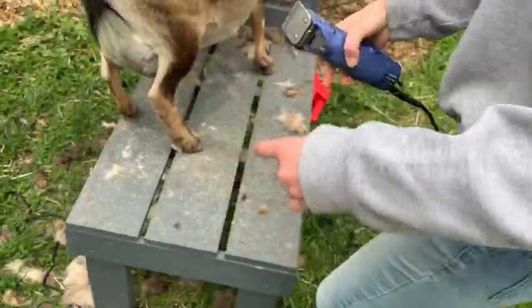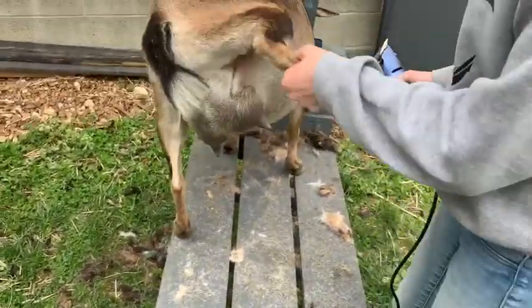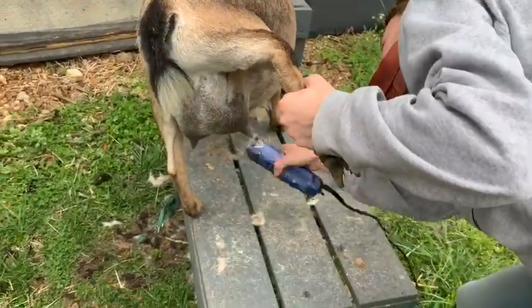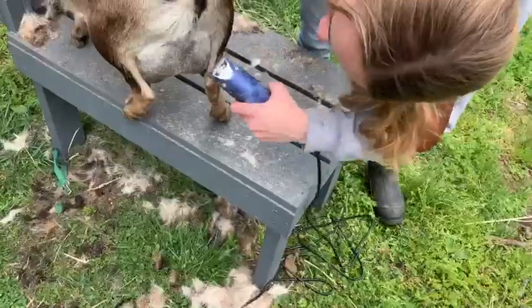Now I'm going to come over to the other side and do the same thing. Hopefully she'll calm down a little bit. For this side I basically did the same thing — I just made sure to keep my blade flat up against her body and got all those little hairs.